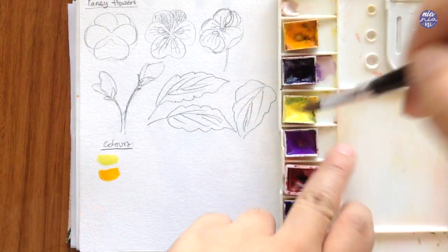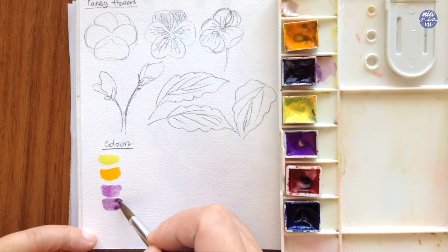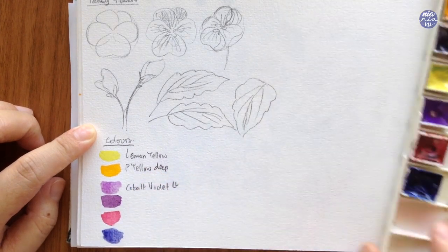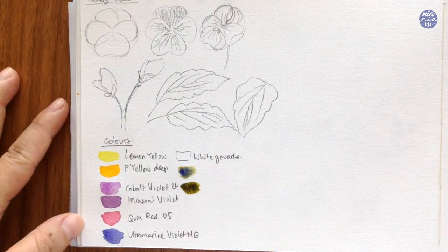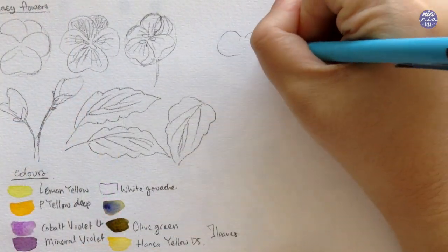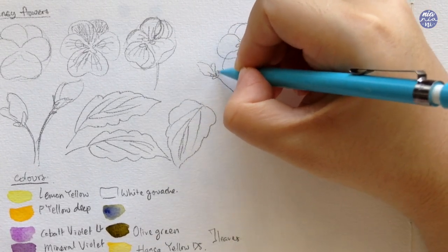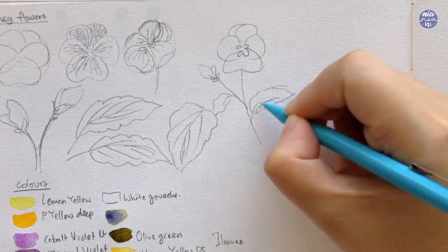For the flowers I'm going to be using lemon yellow, permanent yellow deep, cobalt violet light, mineral violet, quin red by Daniel Smith, and ultramarine violet by M Graham. The rest of the colors are from my Holbein set. For the leaves I'm going to be using olive green and Hansa yellow, with a little bit of ultramarine violet to deepen the color. You can also use a little bit of white gouache to mix with some of your colors to make them more pastel in tonal value, or to fix areas that are already a little bit too dark.